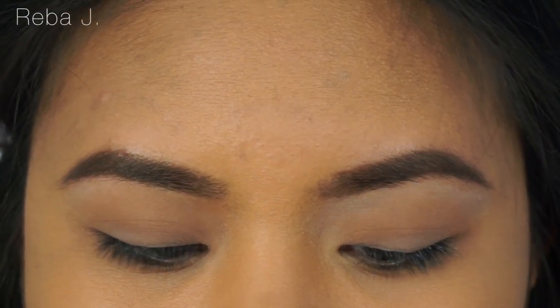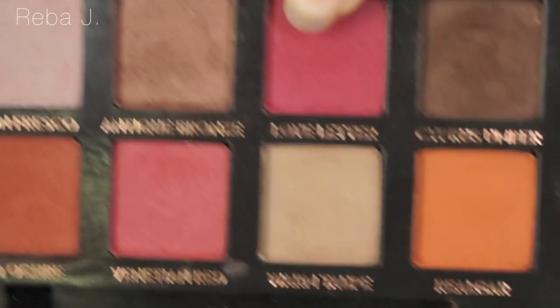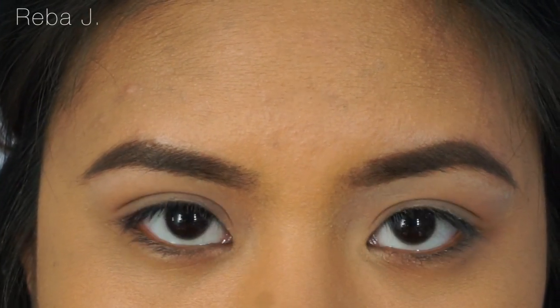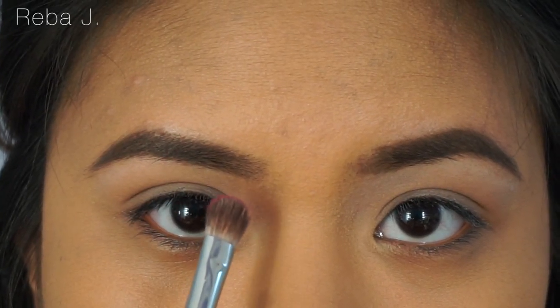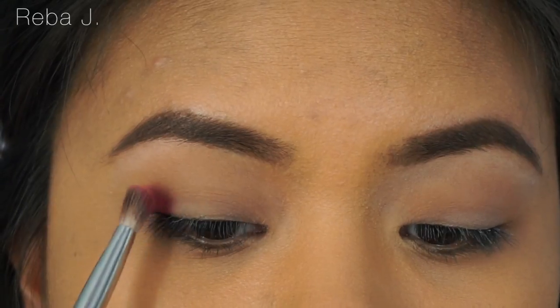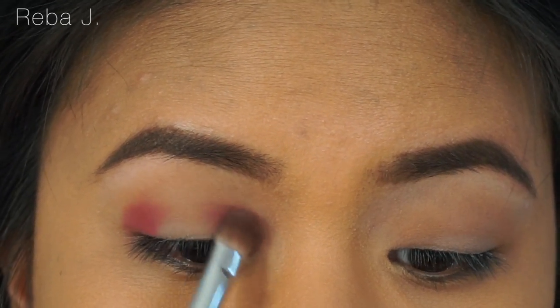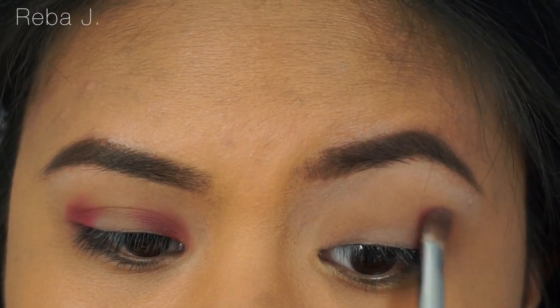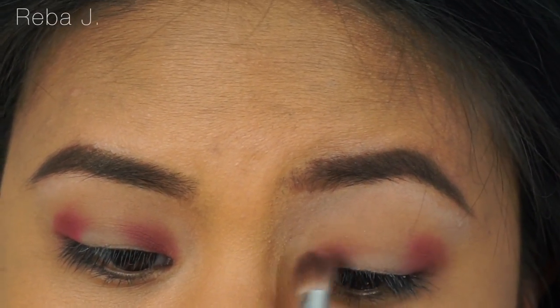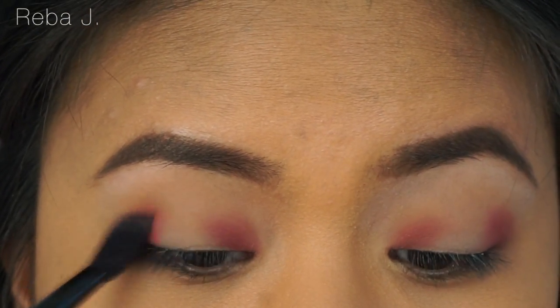Now I'm just going to dip my brush into Love Letter, and we're going to concentrate this color in the outer and the inner corners of the eyes. Now going back in with that fluffy brush, we're just going to blend.